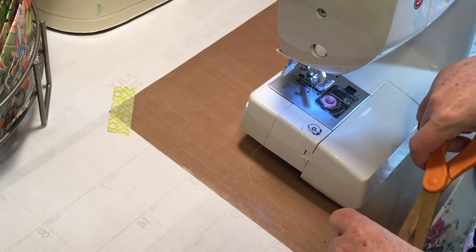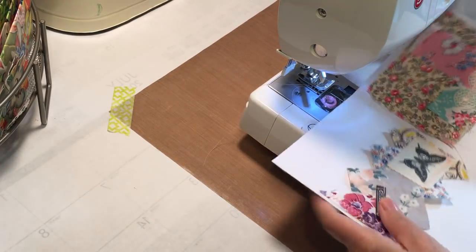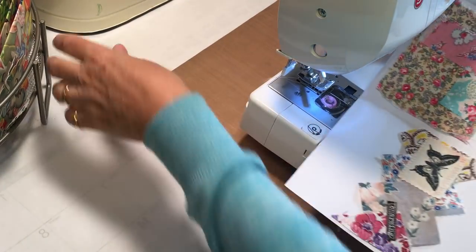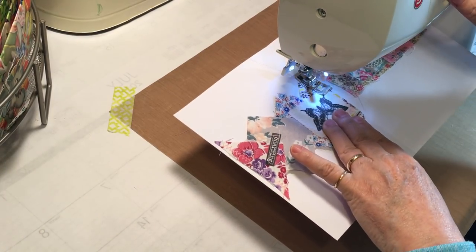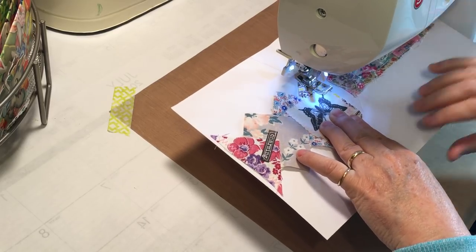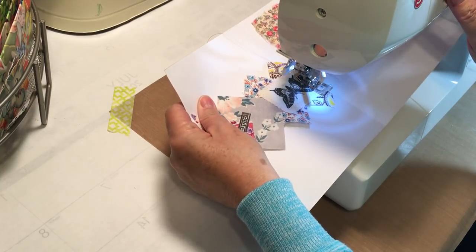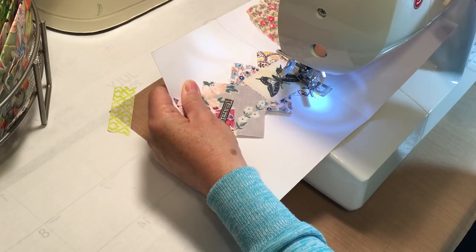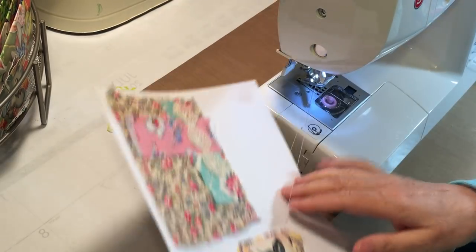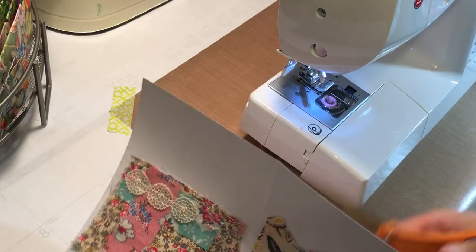Then we're down to the last one — it's the shabby chic one so I saved it for last because it's going to be a little bit of a souped-up version, just because of her request. Okay! Progress is such a wonderful thing.